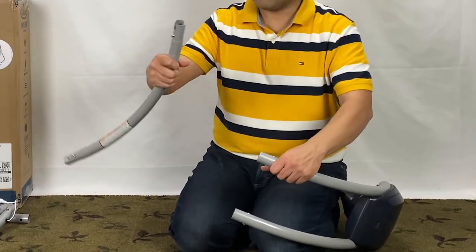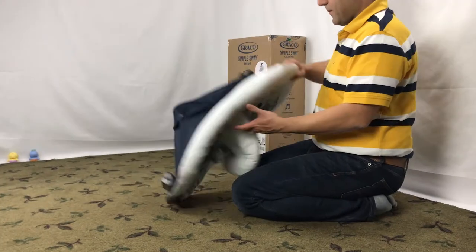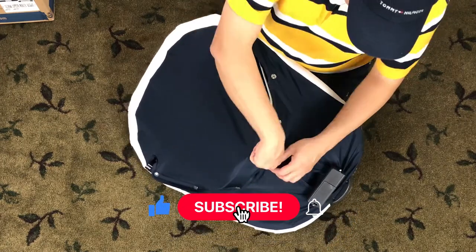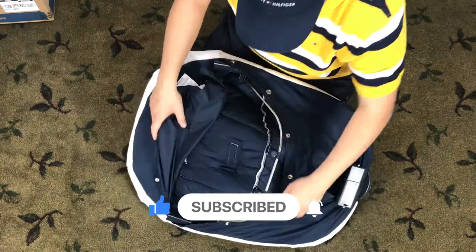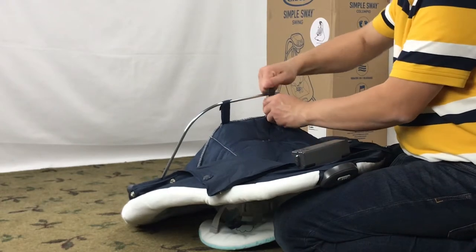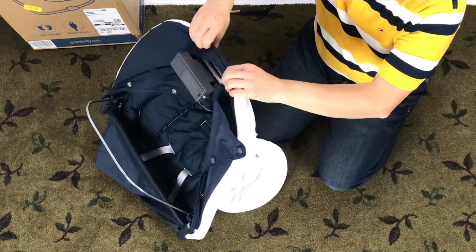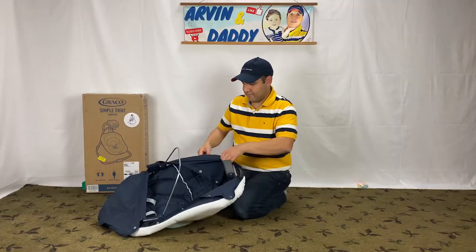Next, we dismantle the seat, but first we finish the frame disassembly. Turn the seat and unbutton all the snaps. Release these two snaps from the seat frame. Take the vibration unit from the hole in the seat pad. Unwrap the seat pad.